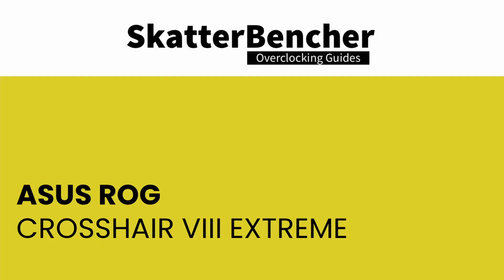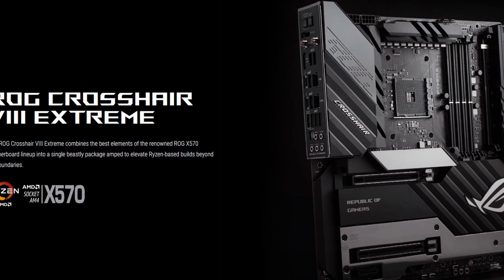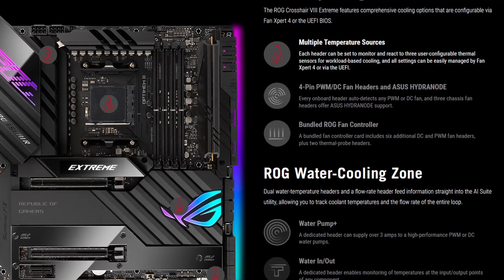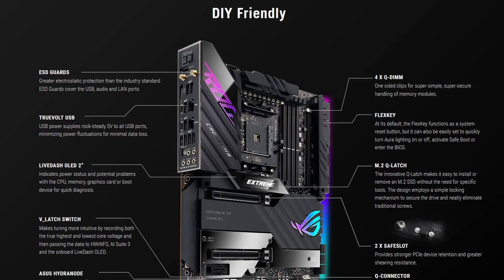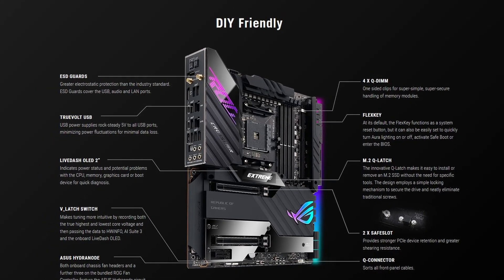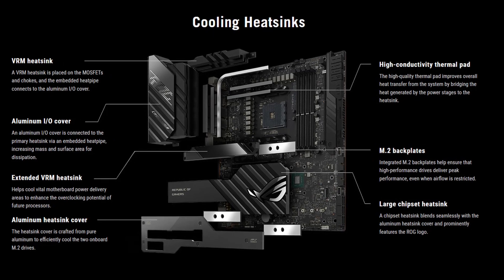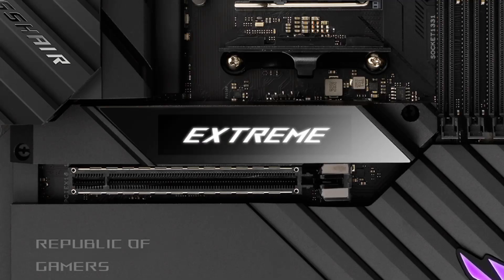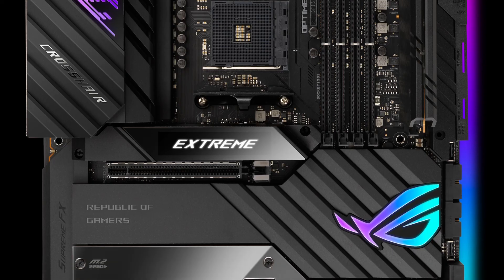The ASUS ROG Crosshair 8 Extreme is ASUS's new top-of-the-line motherboard with X570 chipset for the AM4 socket. It sits on top of the Dark Hero motherboard and is the spiritual successor of the Crosshair 6 Extreme with X370 chipset. Major selling points are the fanless PCH cooler and the widest range of product features imaginable. We also know the Crosshair series as ROG's main avenue for overclocking features on AMD. The Crosshair 8 Extreme fulfills this promise with plenty of buttons, jumpers, switches, measuring points, fan and temperature headers, and LED displays.